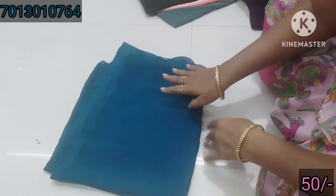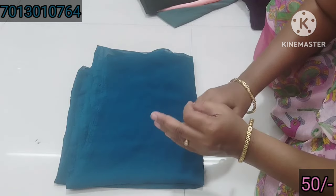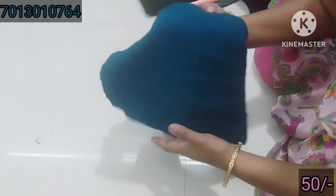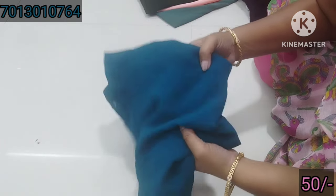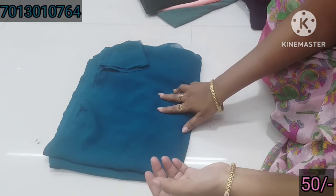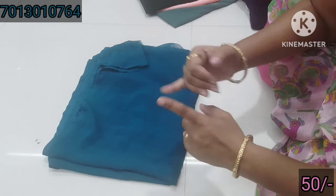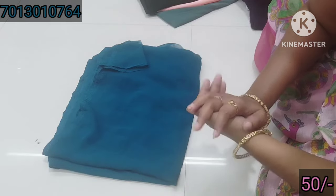But if you want to buy a piece, you can buy 5 pieces for shipping. If you buy 5 pieces, you can order. If you buy 50 rupees worth, shipping is 60 rupees. Just buy 50 rupees for shipping.